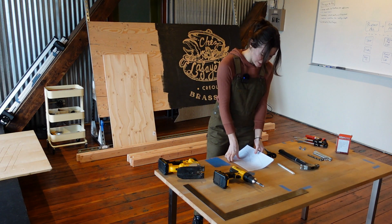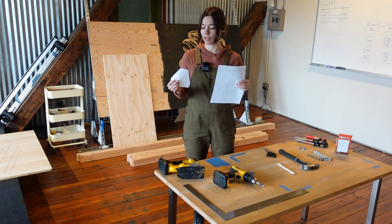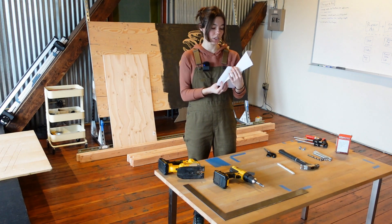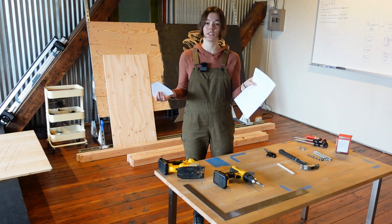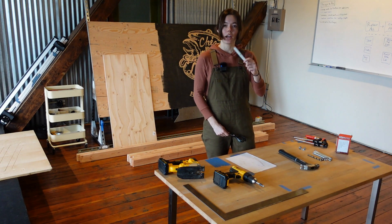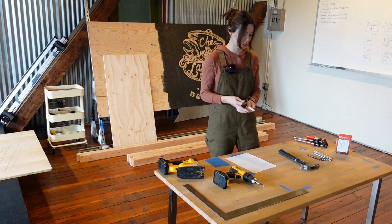Before we started I printed out from our website a couple of templates for the plates — we have the corner plate and also the inside plate. You can trace and cut them out if you want, or you could just measure to these dimensions with a ruler. Either way is fine. We have a pencil for tracing those templates onto the plywood and scissors for cutting them out.